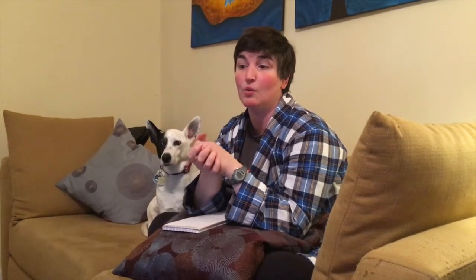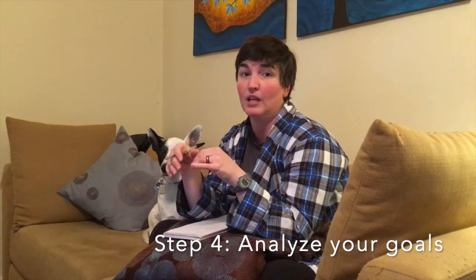I've done step one — writing down any goal I can think of — and step two — choosing one of those goals, the one most important to me right now. Step three was breaking that goal down into smaller process goals. Now I'm going to work on step four, which is finding which of those smaller goals is the furthest reaching — meaning if I made this change now, which would have the biggest ripple effect — and which is the easiest goal, something I could do right now without too much work.